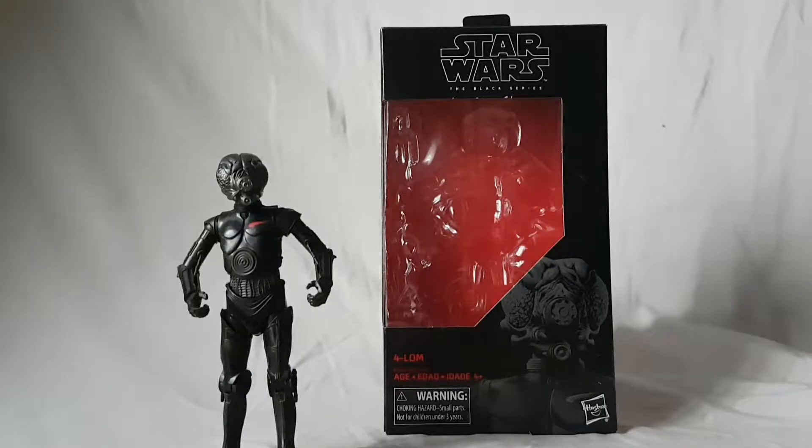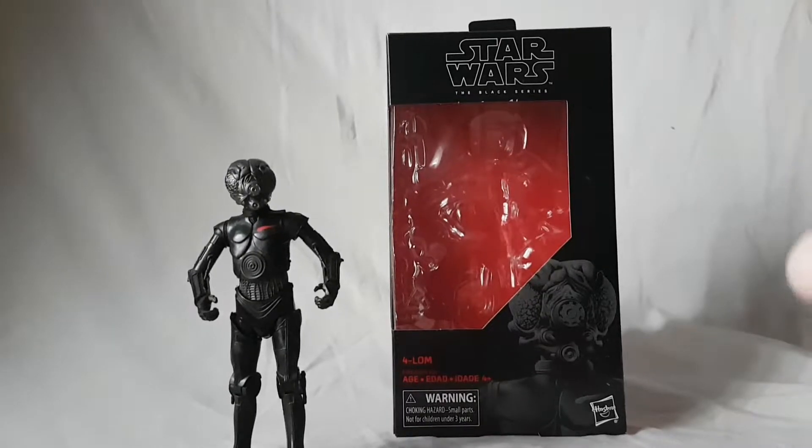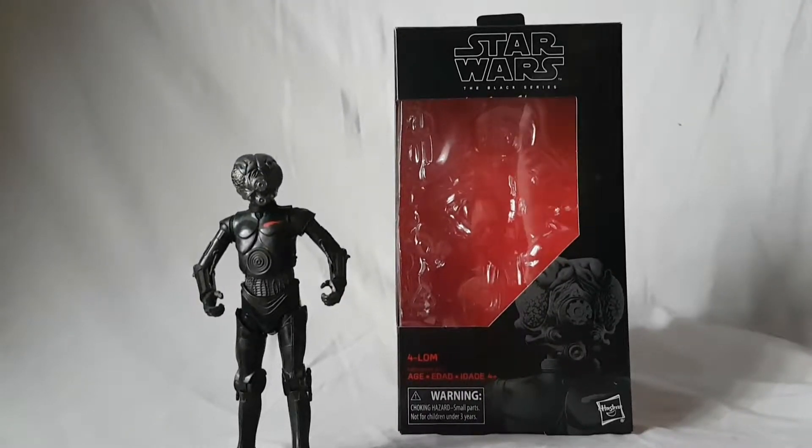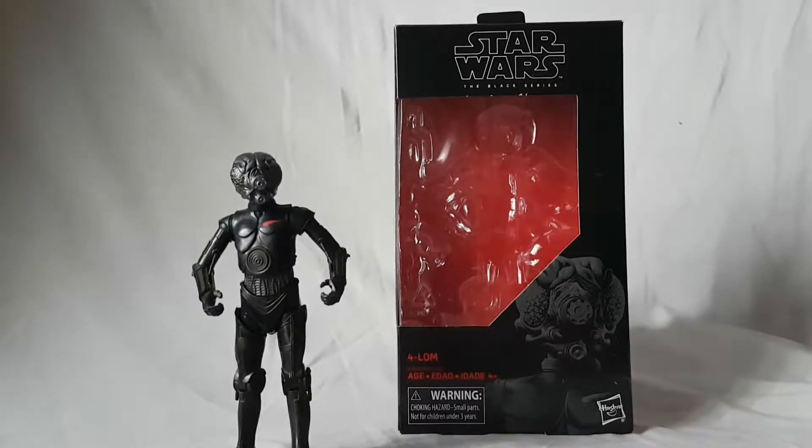What is going on everybody, Matitude 22 here, today bringing you guys another figure review. Today we are looking at the Star Wars Black Series Forlorn — I'm gonna call it Forlorn, I like Forlorn.